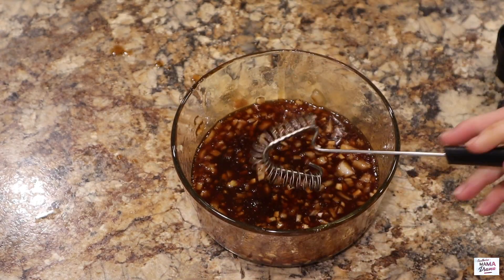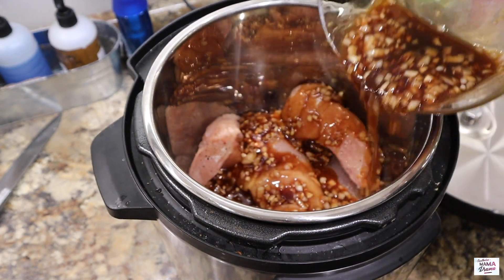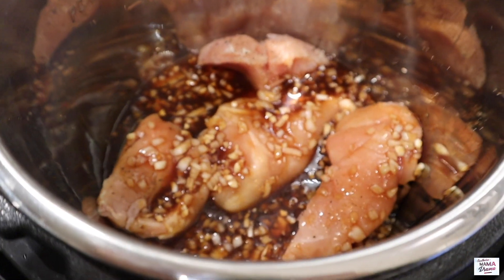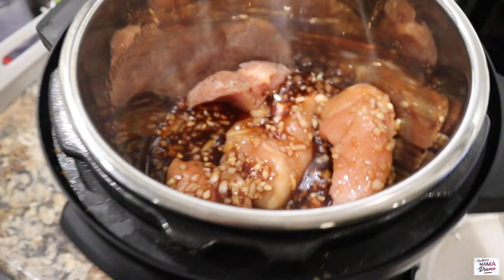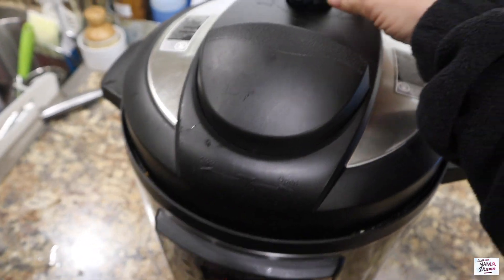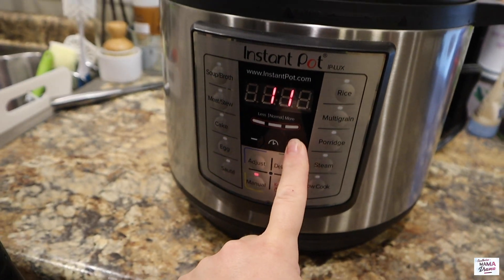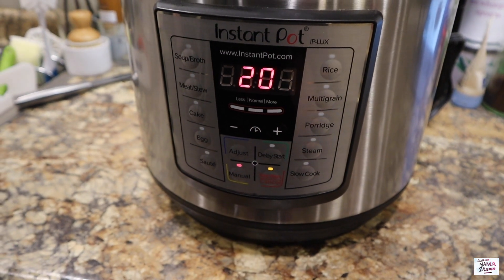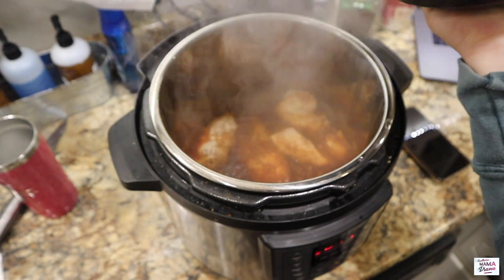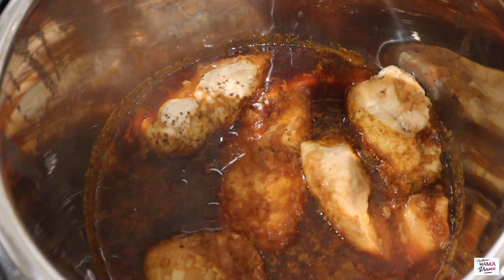I could drink this stuff, it is so good! I'm going to go ahead and add this sauce to the top of my chicken. Now it's time to close this bad boy up, seal it off, and cook the chicken. Mine is frozen so I'll do 20 minutes; otherwise you would do 10 minutes.